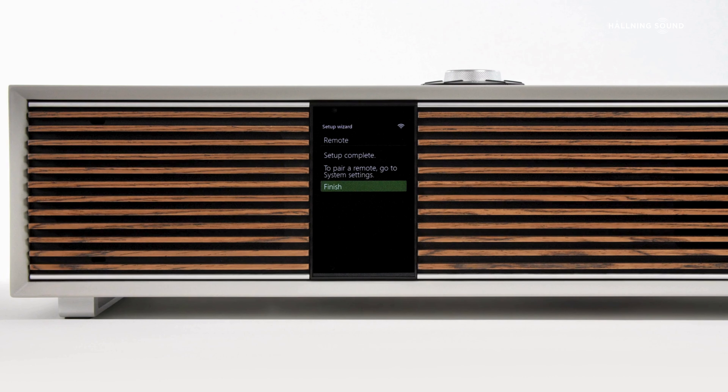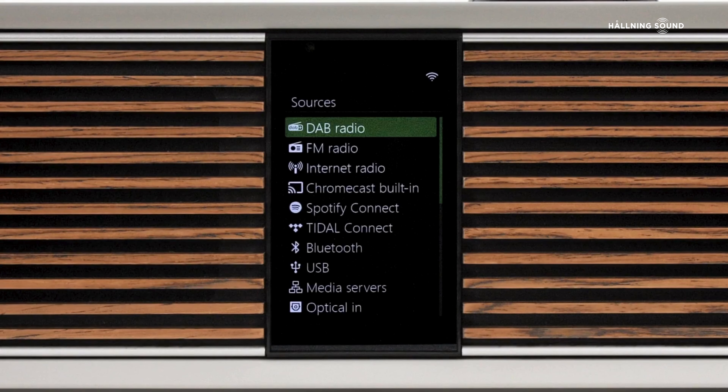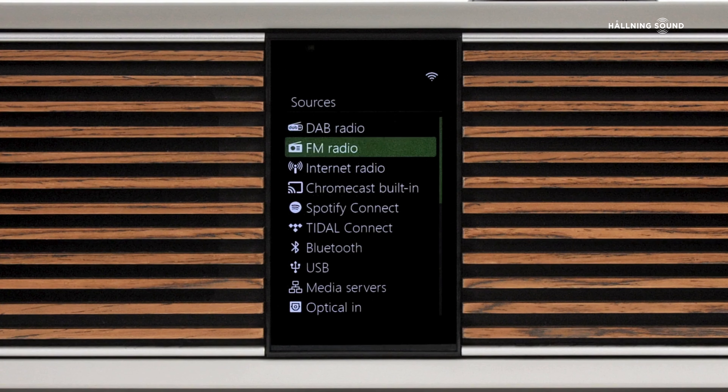This completes the setup procedure. Finally, you will see a message saying that R410's remote can be paired through the system settings menu. We will cover how to do this in a separate video, but for now select Finish to end setup, and then you will see R410's main screen showing a list of all available sources.